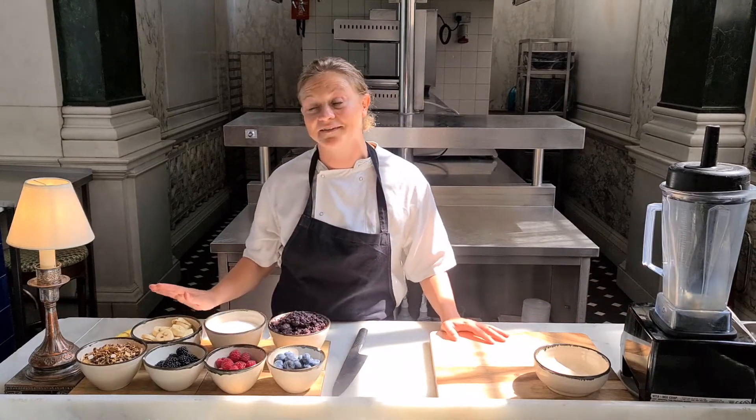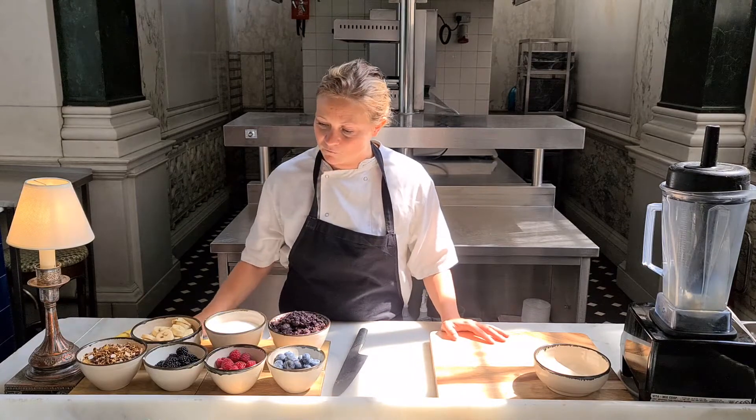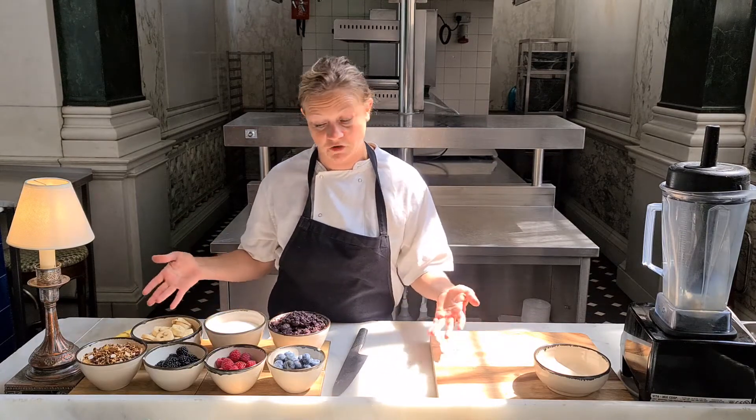The best thing about this is that it's really easy to make at home because it requires few ingredients, and you can also substitute these ingredients if you don't have them.